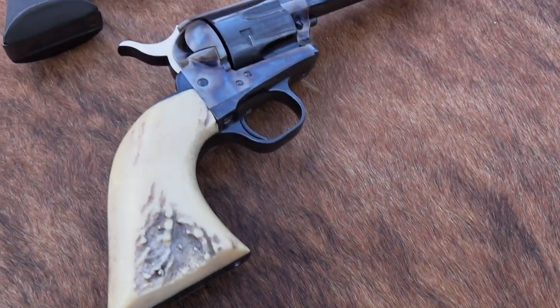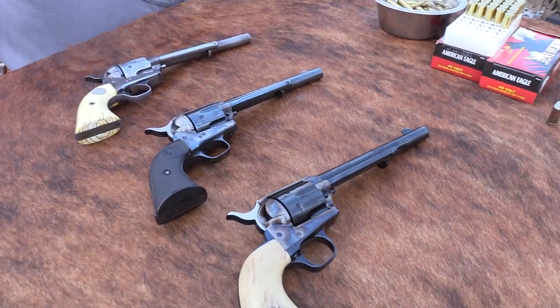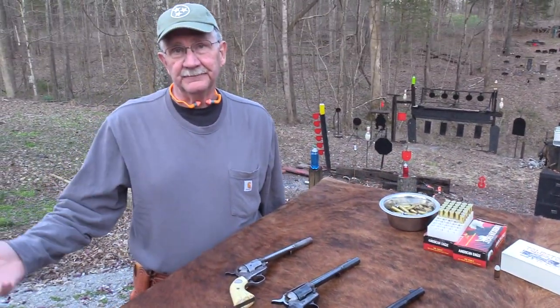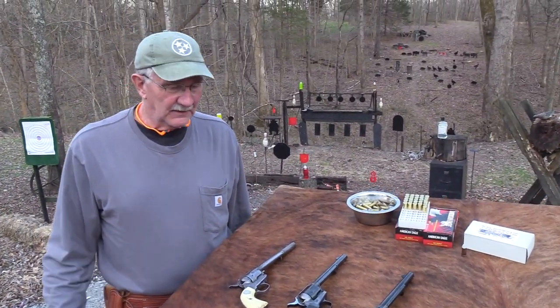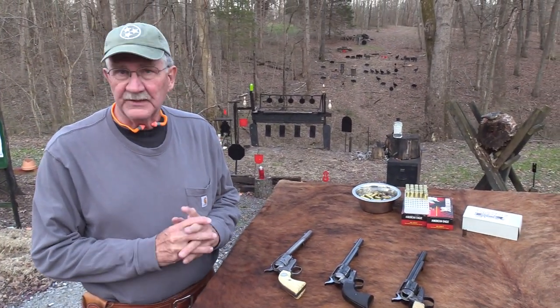Hey, Hickok45. What are you looking at? You're looking at some beautiful pieces of hardware and even history. The Colt Single Action. As you know, if you've been around, one of my favorite firearms is the Colt Single Action.